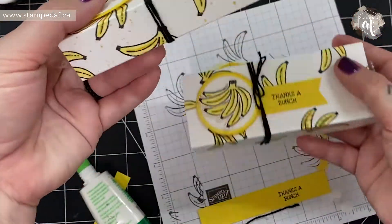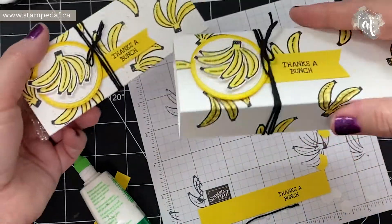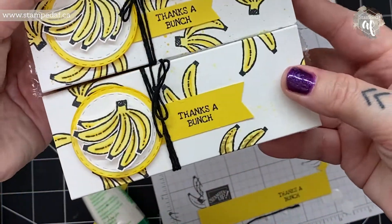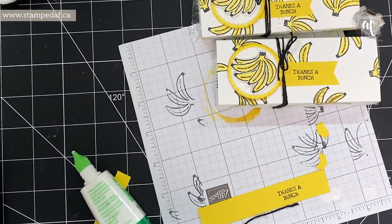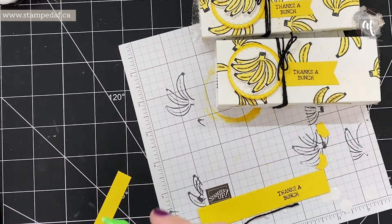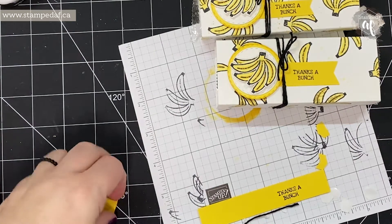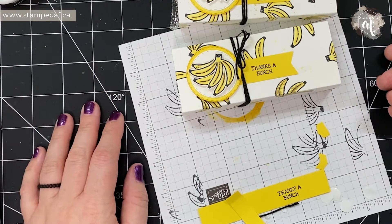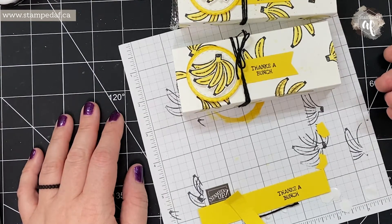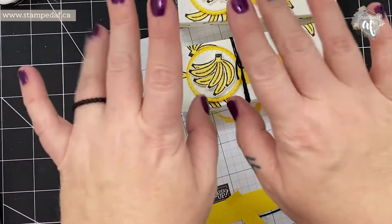How cute is that! I really like the one with way more banana peels — don't be too conservative with your bananas because what a difference it makes. If you make this I would love to see it — share it on my Facebook group or page, both are Stamped AF, tag me on Instagram, or email me at stampedaf@gmail.com. Thank you so much for watching. If you need supplies using Stampin' Up product and you live in Canada and aren't yet working with a demonstrator, I would love to earn your business. See you soon, my crafty friends!